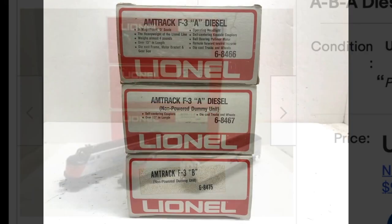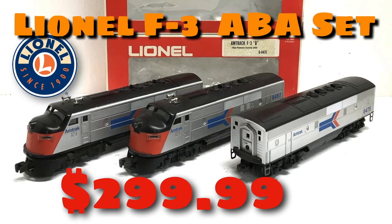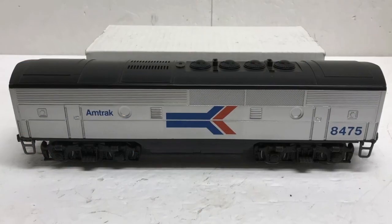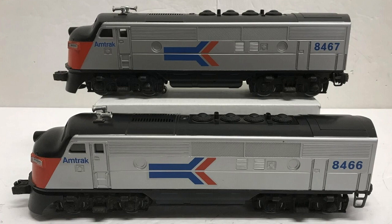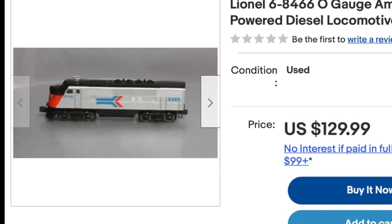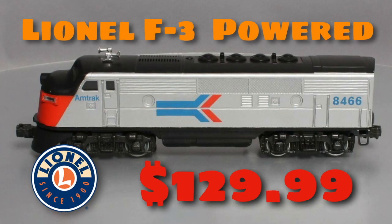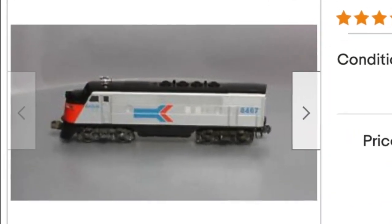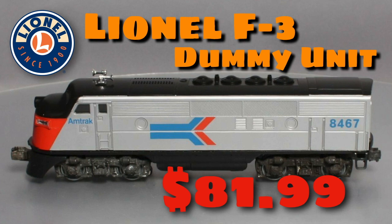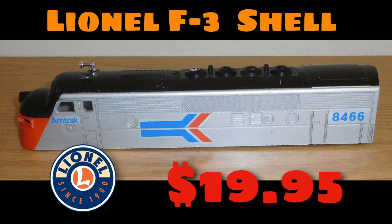This listing is kind of interesting. It has the original boxes, a powered unit, a dummy unit, and also a matching B unit, which is hard to find by itself, but to me it's still a little bit pricey. The items you see here and their prices were found on eBay in January of 2022. If you were trying to put together your own matching set of Amtrak F3s, you might spend about $200 for a motorized and a dummy unit, or maybe you have an extra Lionel F3 frame laying around — you could pick up a shell for $20 and put something together on your own.